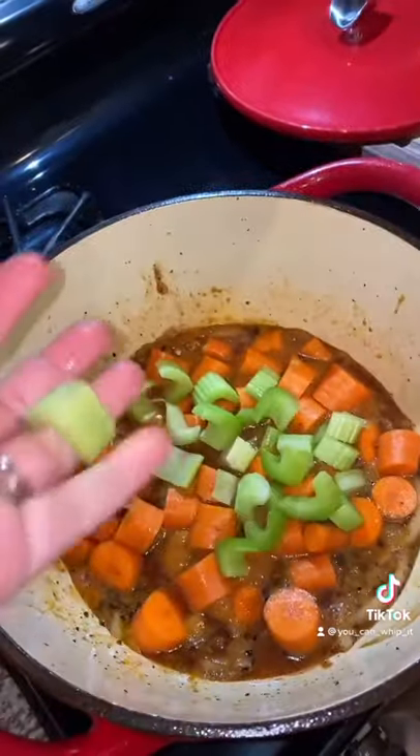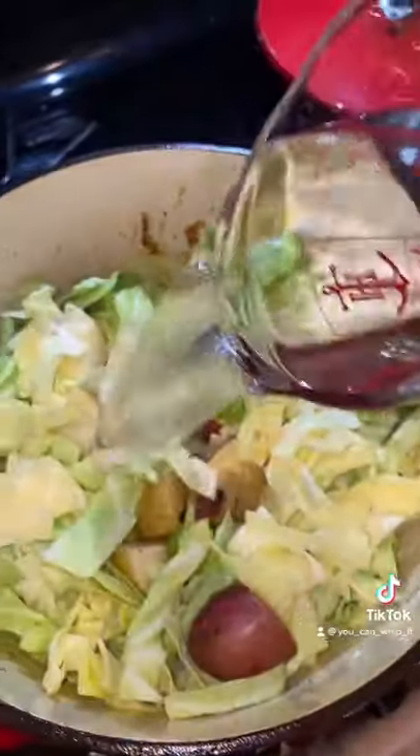Throw in your carrots, throw in some celery, throw in some potatoes, a little bit of cabbage, and two cups of water.